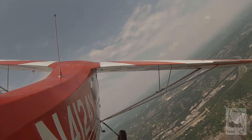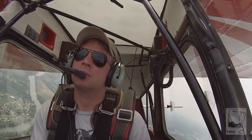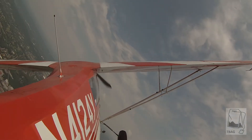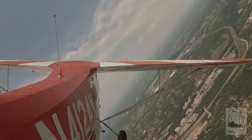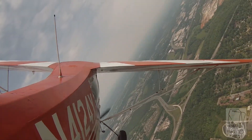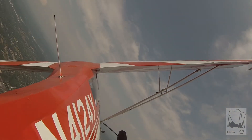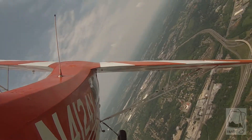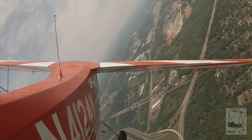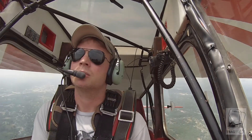Hold it in, now ease it out. Back to the left — hold it in, ease it out. Very nice. Back to the right — hold it in, ease it out. Keep your turn coming in. Let's find Asheville Highway — there it is. Roll out, go right over it. Climb us up to 4,000 — centered ball.